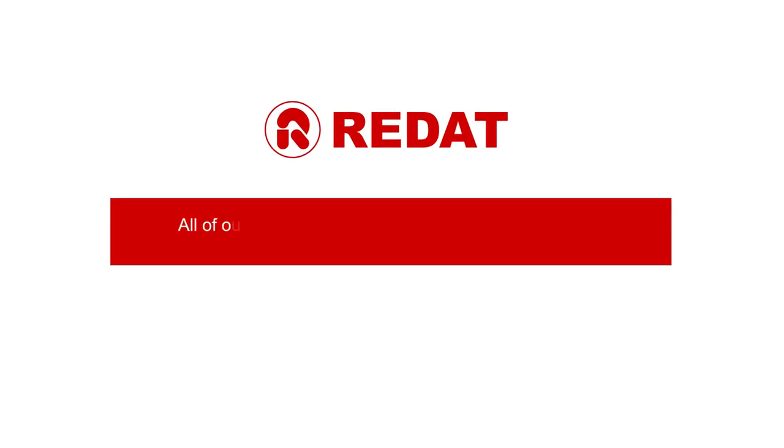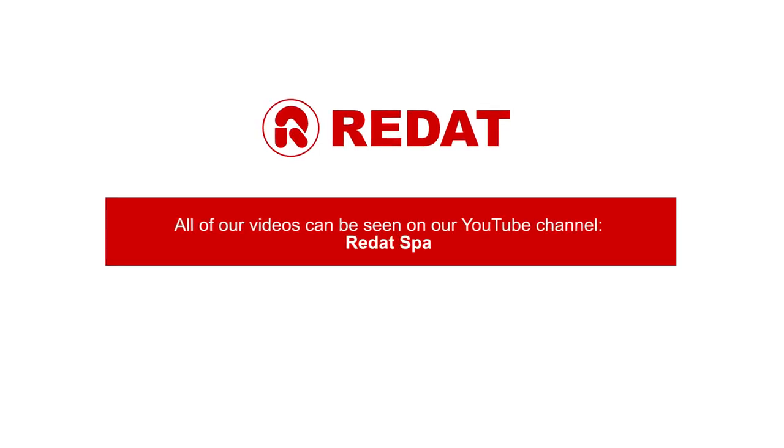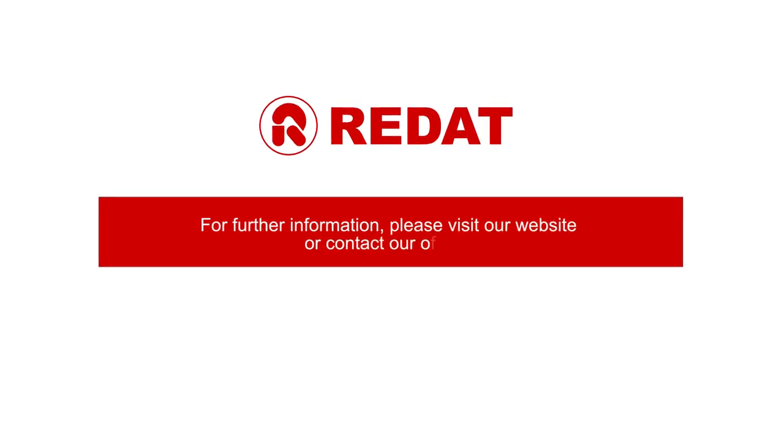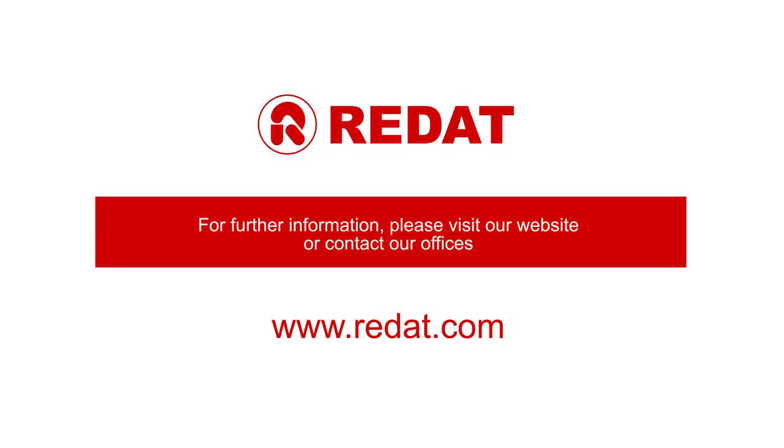All of our videos can be seen on our YouTube channel. For further information, please visit our website at www.radat.com or contact our offices.